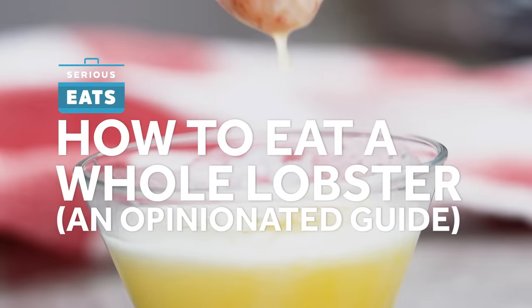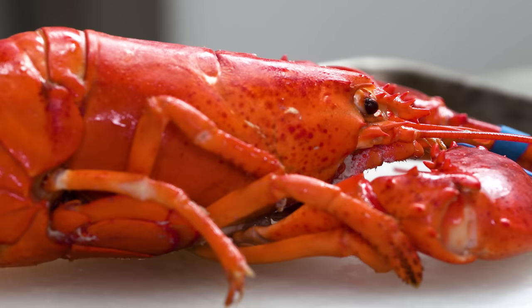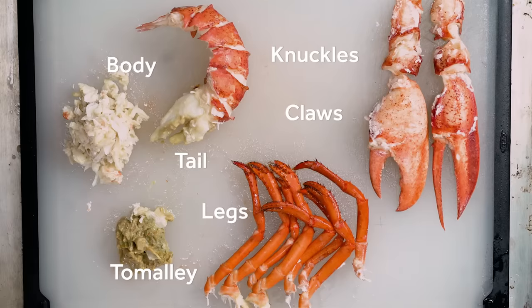Let me ask you a question. How do you eat a lobster? If you just eat the claws, knuckles, and tail, that's not good enough. This is Daniel Gritzer from Serious Eats and I'm on a mission to get everyone to eat a whole lobster the right way.